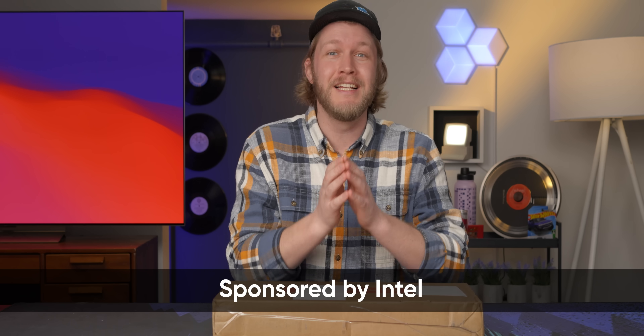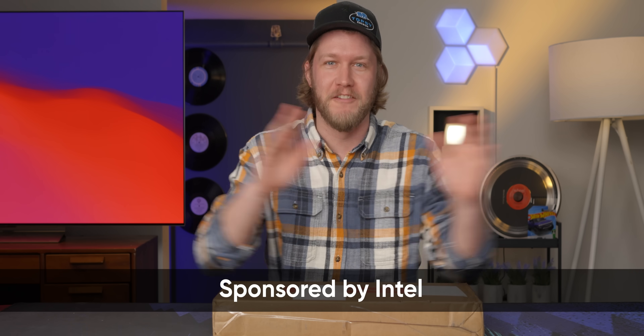The most incredible thing has happened — this is a sponsored video. It is sponsored by Intel and it is the year 2025, but they don't have a bunch of nonsense AI talking points. Because we have the new Intel 200H series and it actually looks pretty good. So let's have a look at her.